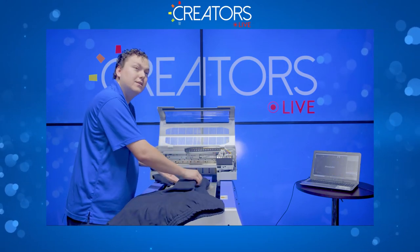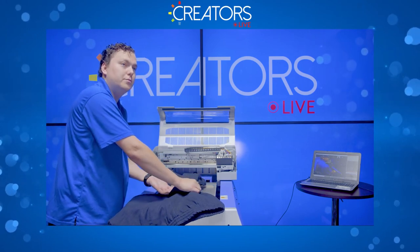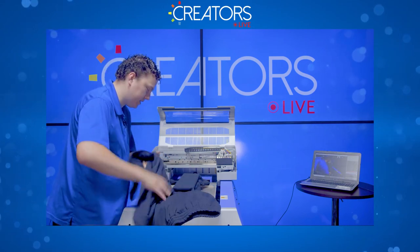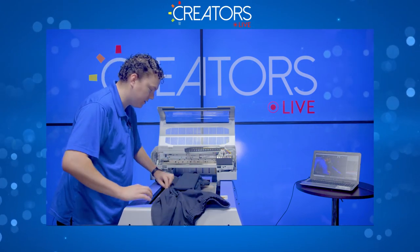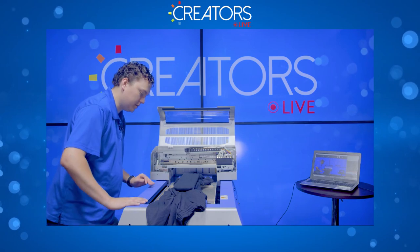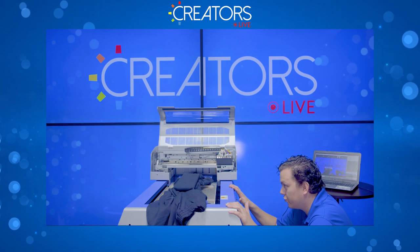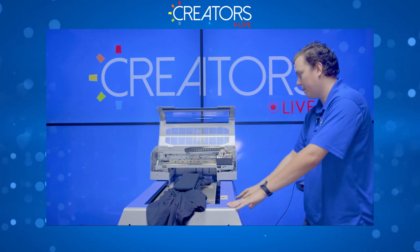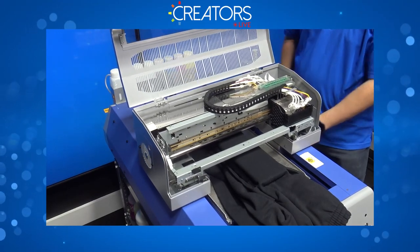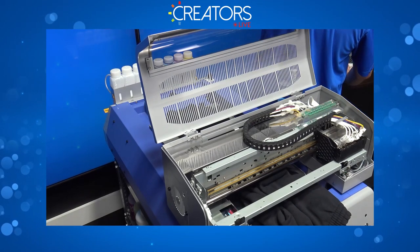Someone asks: are you going to add a stronger white base? Yes, we'll do one with a stronger white underbase. Because it's a different garment I don't want to assume it's the same thickness as the other, so I'm going to set the height again and double check that it's nice and flat.